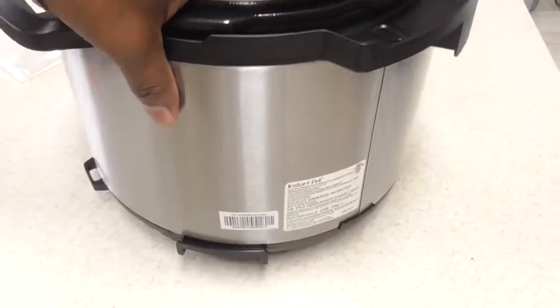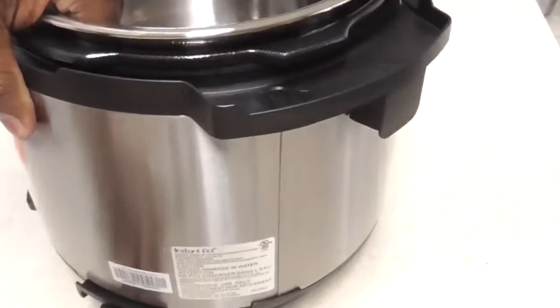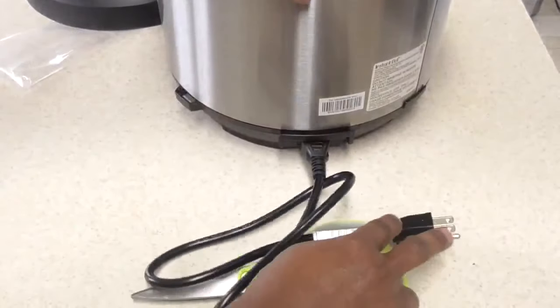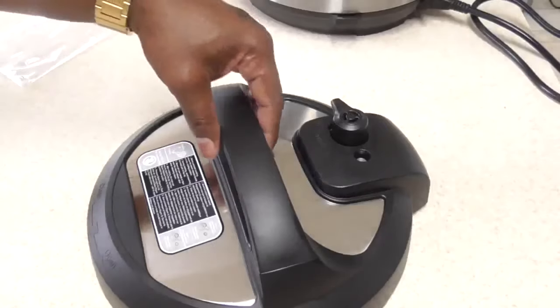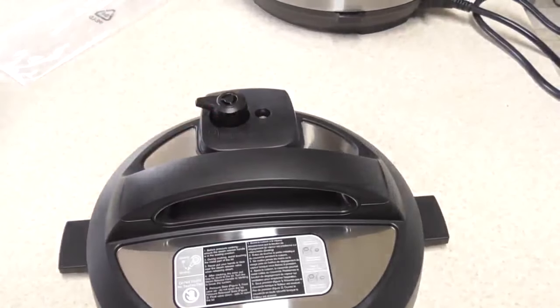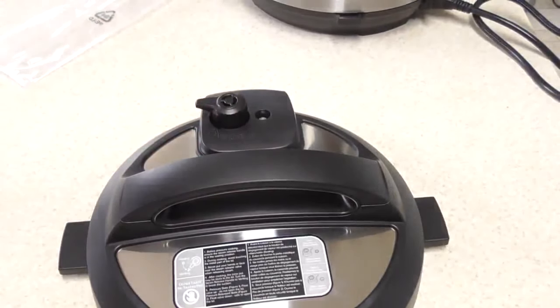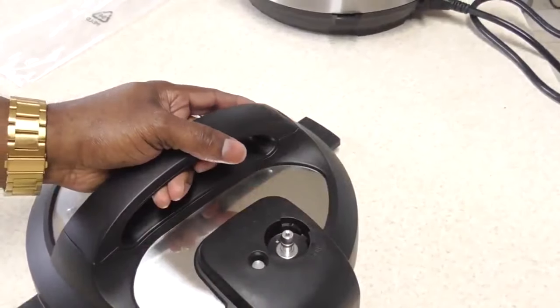All right, let's get it plugged in. Now this is your pressure cooker cover — let's analyze it. I'm not going to go too in-depth because this is the first video, but we're going to cover the basics we need to know to overcome your fears about this machine and get you rocking and rolling.